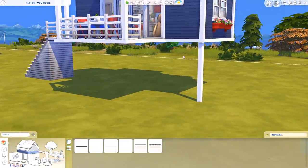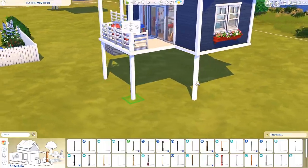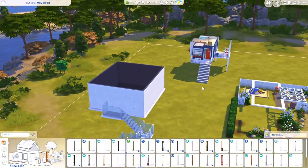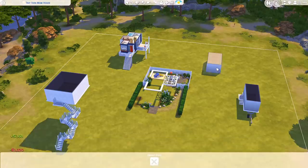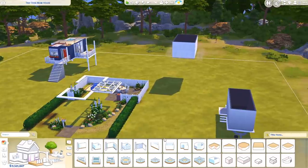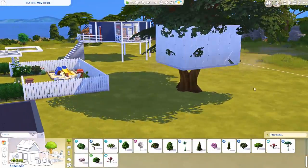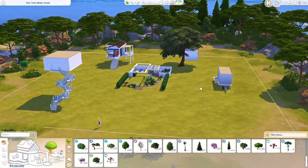I've done beach houses with this trick in the past, before we got the stilt foundations. You can also make tree houses this way — whether a treehouse to live in or a playhouse for kids, it's the same trick. Just place a box, copy-paste it on top, delete the bottom, raise it up, and use one of the bigger trees. Now you can turn it into a tree playhouse for your sims' kids. You can also turn a floating box into a floating castle if you want.